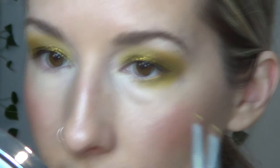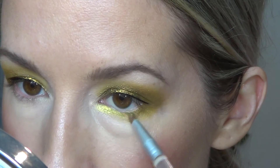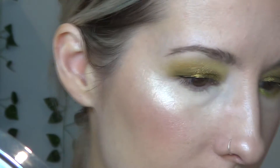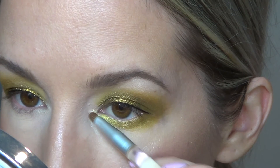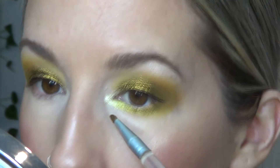For the inner corner, I'm going into my ABH Volume 2 and taking the yellow-green shade A3 on a small brush, putting that on the inner corner. Going back into Vert and buffing that in some more. Then for the inner corner, I'm going to take my MAC Gold and blend that together there — making sure it's all blended in the inner corner and upper lid.